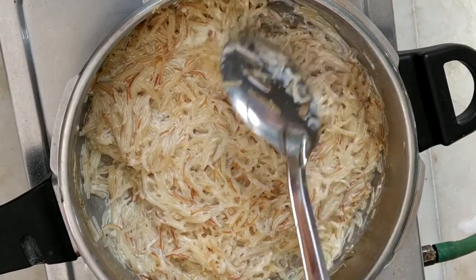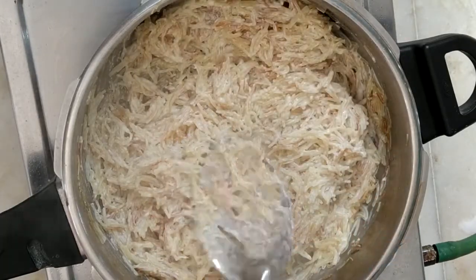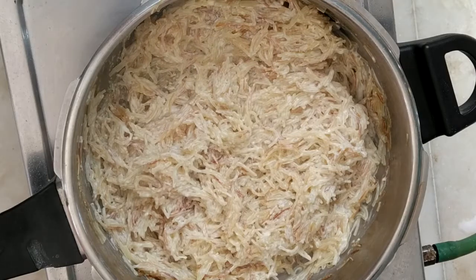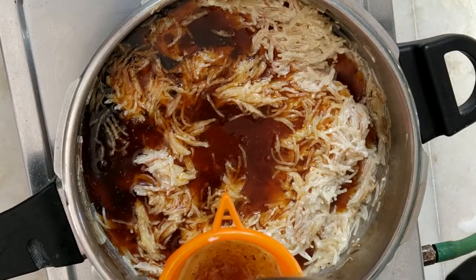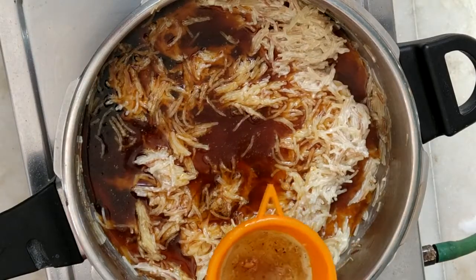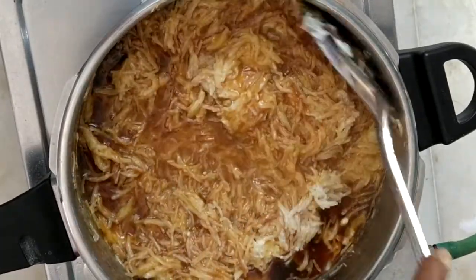Now we have to do one cup or two cups, so we have to do the same thing. In the next step we have to fix the whole deck and do the same thing as possible. First, I want to use the mass.